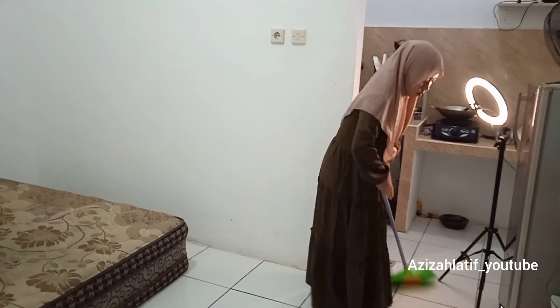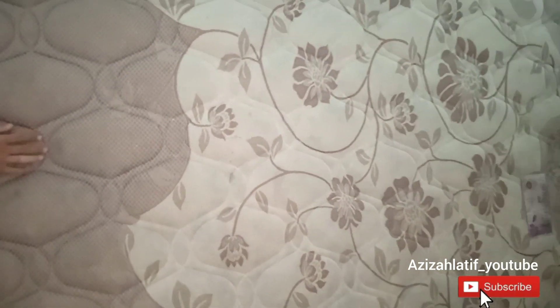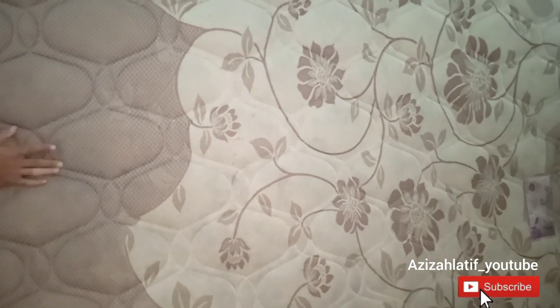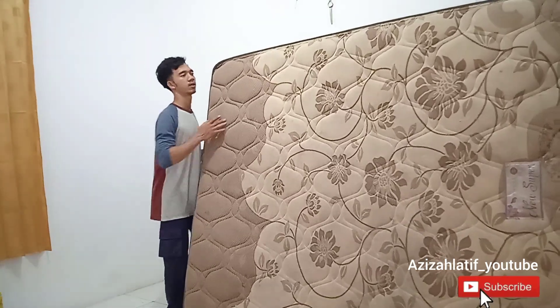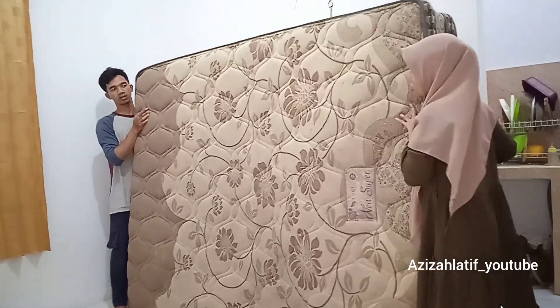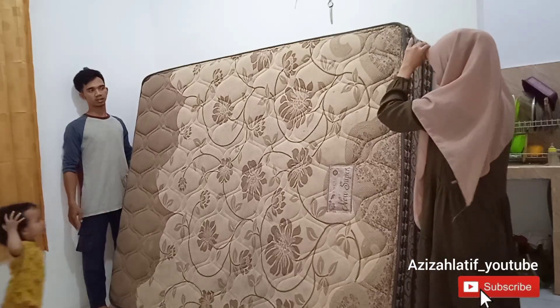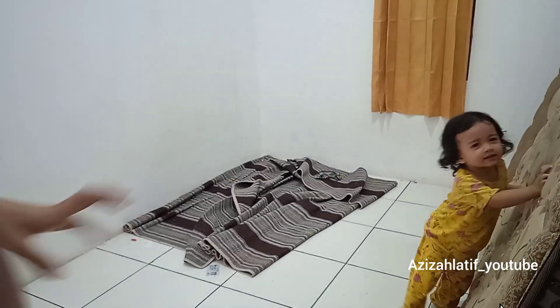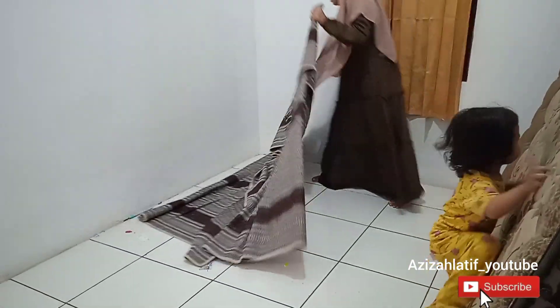Bisa diatasi dengan wallpaper. Wallpaper itu lebih murah harganya daripada harus mengganti semua barang-barang supaya warnanya senada. Misalkan kalian punya lemari plastik yang warna-warni, misal warna hijau, warna pink, dan macam-macam, kalian bisa beliin wallpaper warna putih atau warna coklat. Perpaduan putih dan coklat, nanti bisa dipasang di lemari-lemari plastik supaya terasa lebih baru dan pastinya lebih rapi.